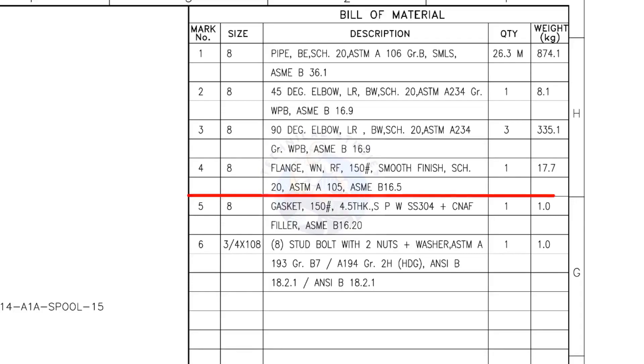Mark number 4: 8-inch weld neck flange, raised face, 150 pound, smooth finish, schedule 20. The quantity is 1. Mark number 5: 8-inch gasket, 150 pound, 4.5 millimeters thick, spiral wound, compressed non-asbestos filled metallic gasket. The quantity is 1. Mark number 6: 3/4-inch stud bolt, length 108 millimeters, 2 nuts and 2 washers per stud. The quantity is 8 numbers.